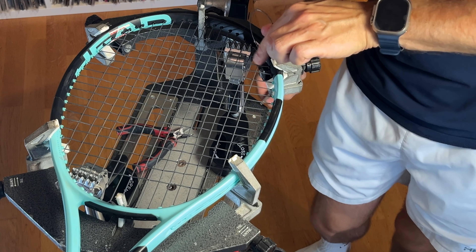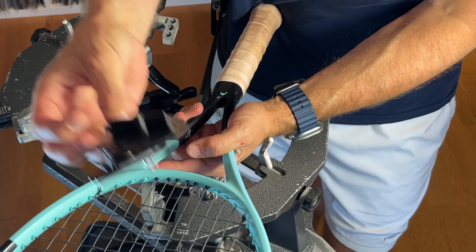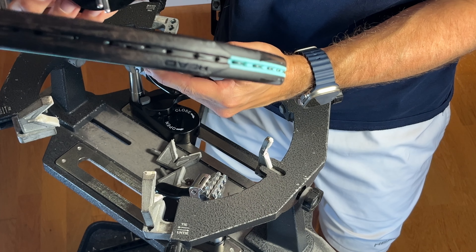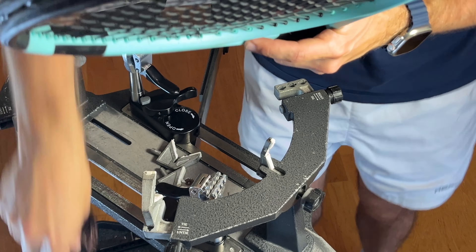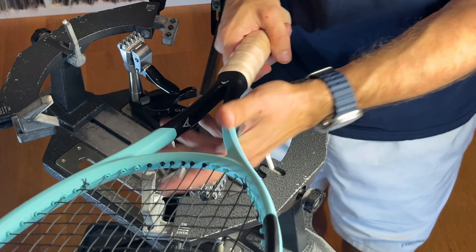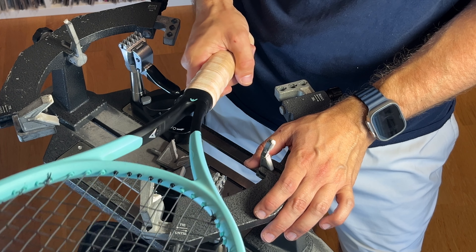What I like to do after stringing is measure my tension with one of these tools — the string meter. Since it's 16 mains I can put it here at the string size setting, put this in the middle, and check my string job. It's around 22 — that's perfect. I like to check my string job after I've done it to see if it's around what I want.